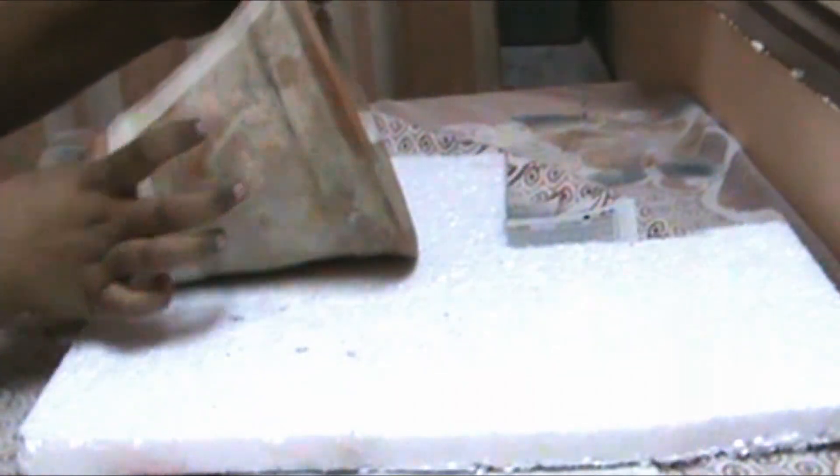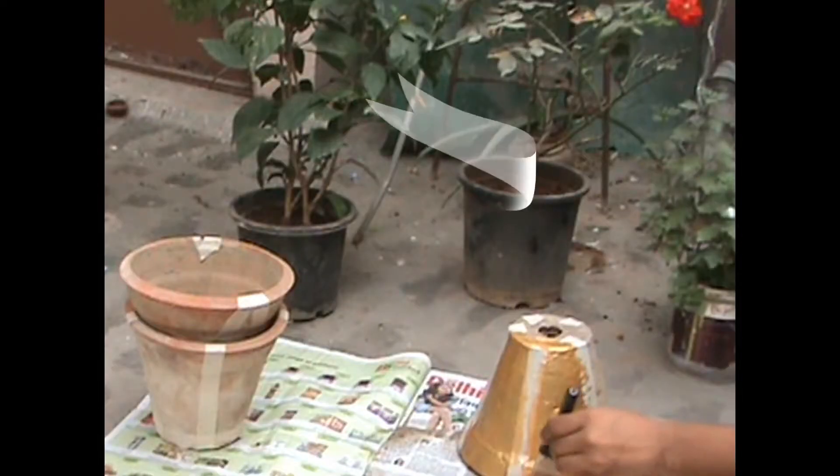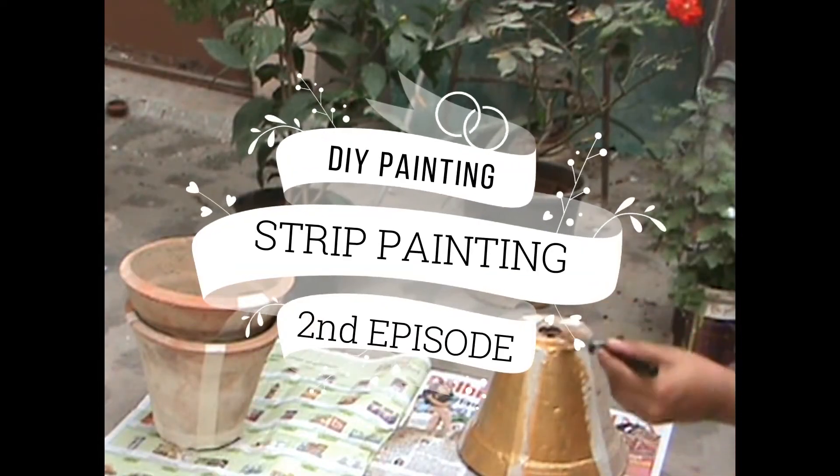It's kind of difficult to put the tape in line as the circumference of the pot keeps changing with its height. Now that the prep is done, let's get started with painting our pots.